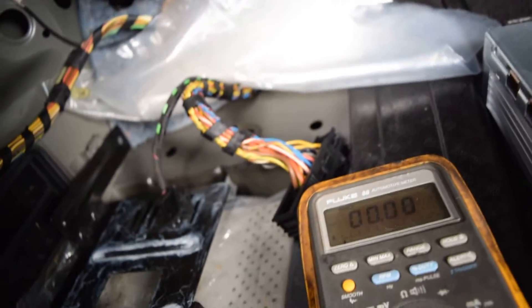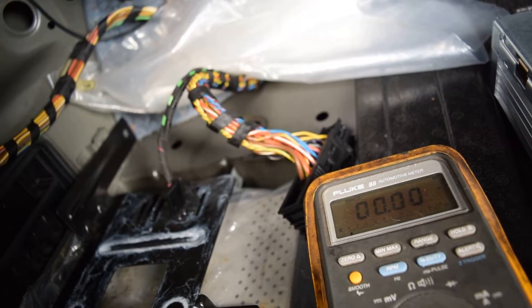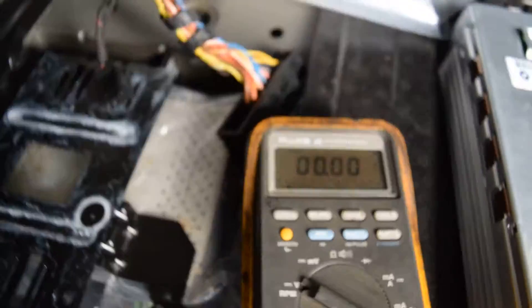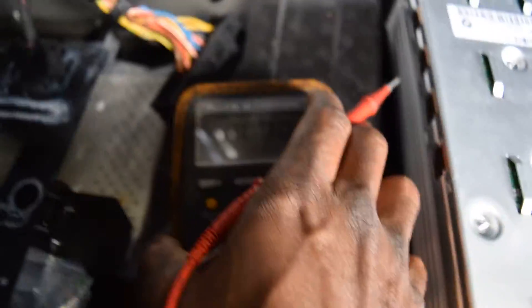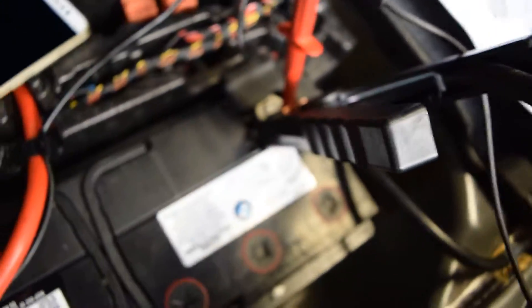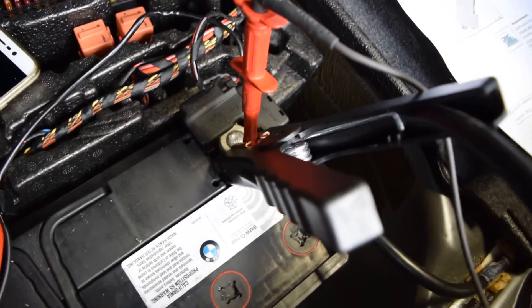Now we zoom out this meter. We took our cable and we are going to measure voltage on this wire here. You could put this here — this connector here can be accessed from the top. We're going to measure voltage. The cable is on the ground — the battery is being charged.